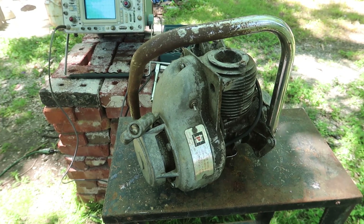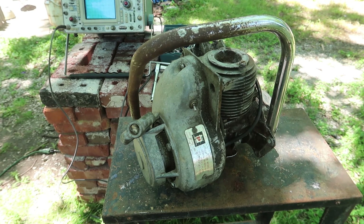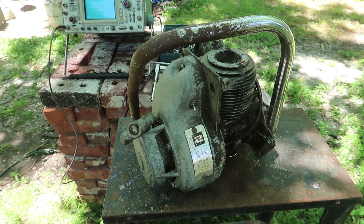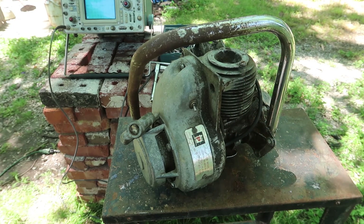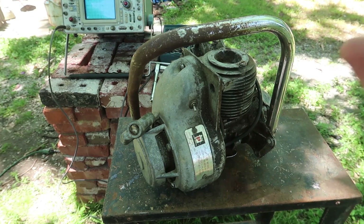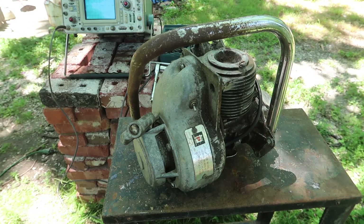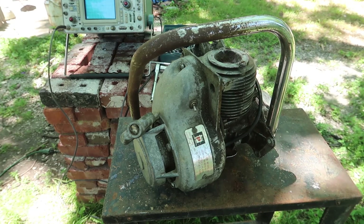I have no idea what's going on here and nobody else can seem to figure out what the hell is going on either. I'm going to put this on the shelf unless I can find a coil that works, a magneto on eBay that works, a solid state solution like a little battery and coil, or an electric motor I can put in here - because honestly I don't need it to be gasoline, electric would be just as good.